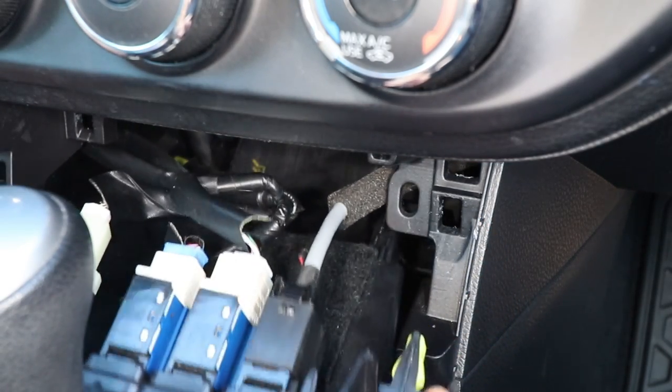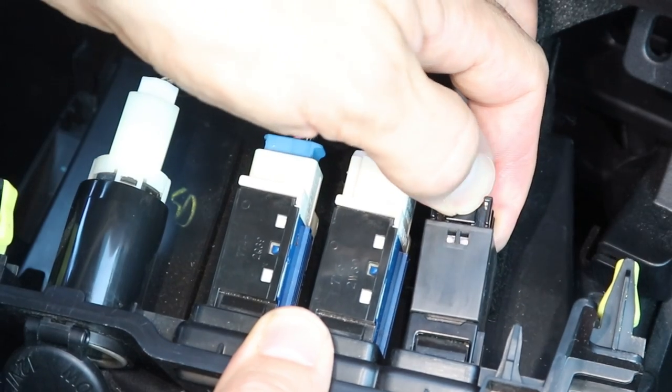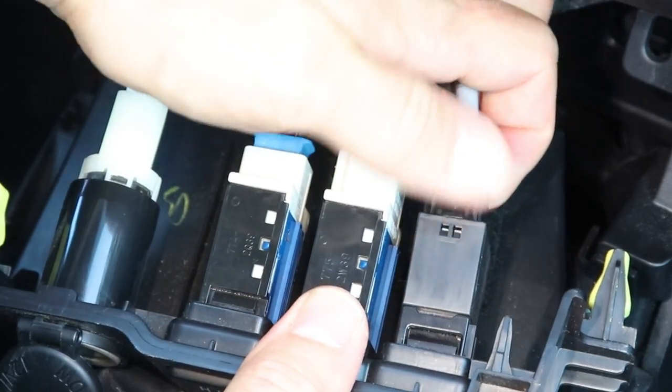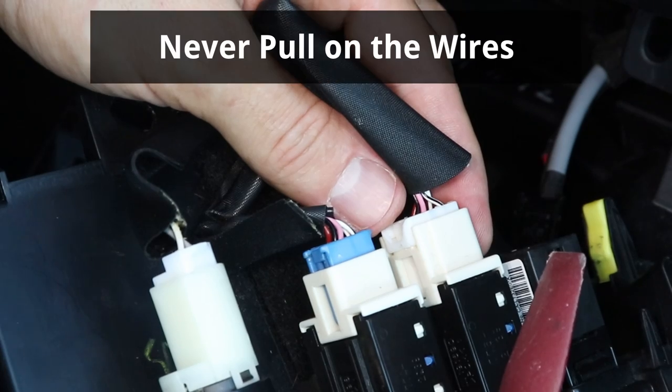To take it out completely, I'll disconnect the electrical connectors at the back. I'm gonna hold the locking tab down to release the connector, and then it can slide out. Some connectors don't slide out easily — make sure not to pull on the wires if they don't.